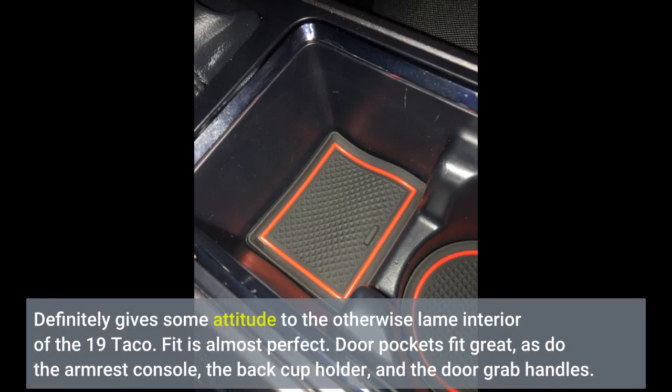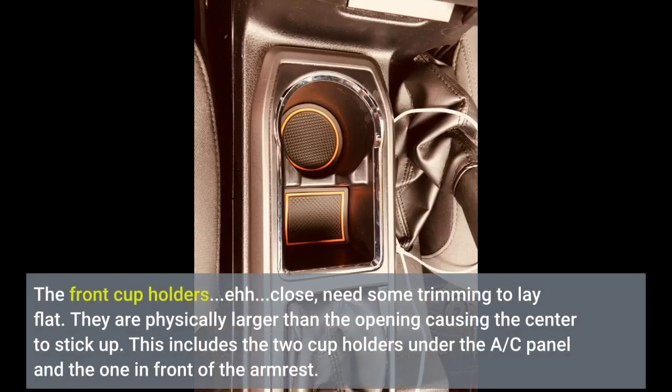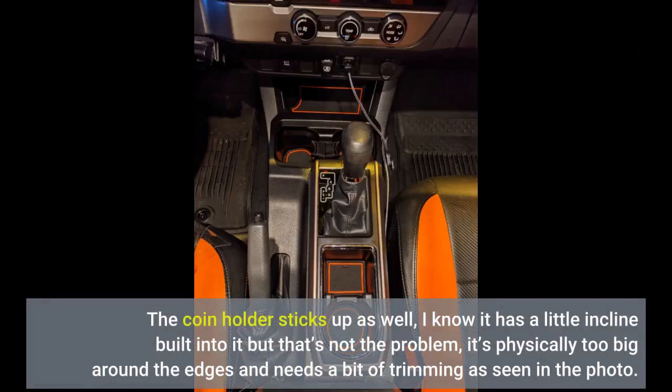Fit is almost perfect. Door pockets fit great, as do the armrest console, the back cup holder, and the door grab handles. The front cup holders are close but need some trimming to lay flat. They are physically larger than the opening, causing the center to stick up. This includes the two cup holders under the AC panel and the one in front of the armrest. The coin holder sticks up as well.